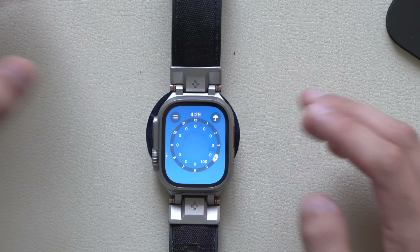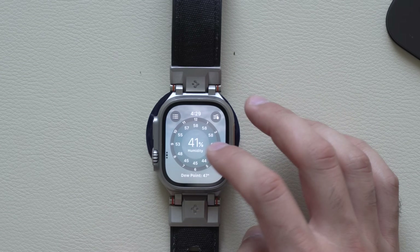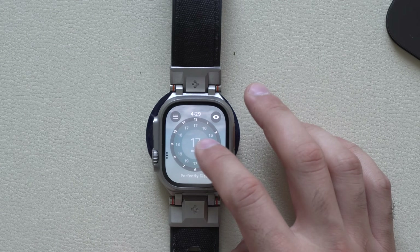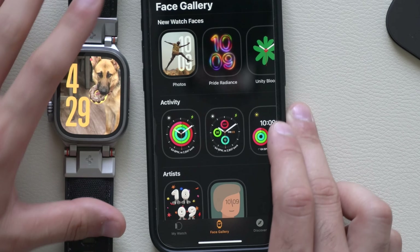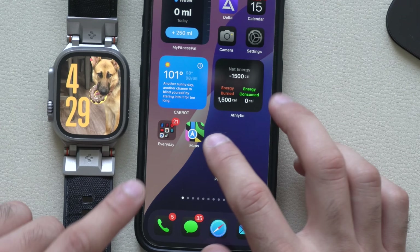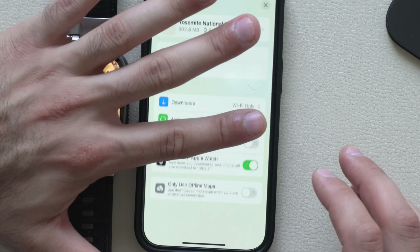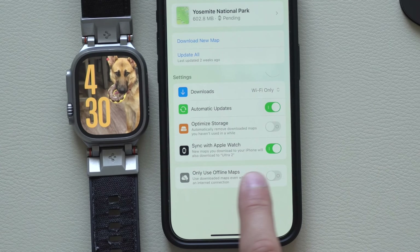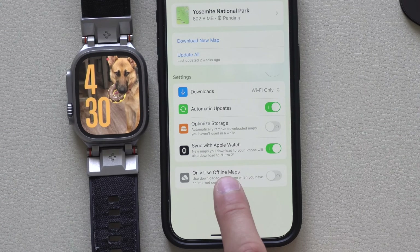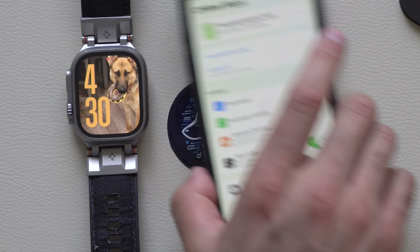The weather app was slightly tweaked — you can still tap to change between different styles and long hold to switch between different data. Offline maps are now fully supported on the Apple Watch. Go into your Maps app on iPhone, tap your profile, then tap offline maps — whatever offline maps you created on iPhone you can enable here, and it will automatically sync to your Apple Watch. It will start downloading as soon as your Apple Watch is connected to power.